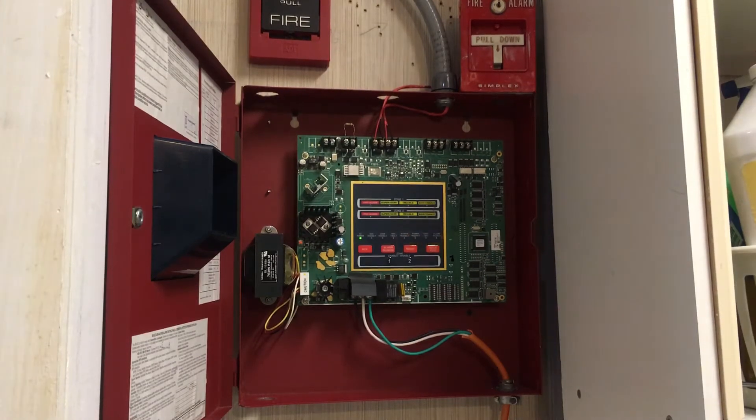Today I'm going to be demonstrating a silent walk test. The three LEDs that are blinking are the system trouble, the walk test, and the alarm silence LED. A silent walk test is usually done when you don't want to disturb people in the building.